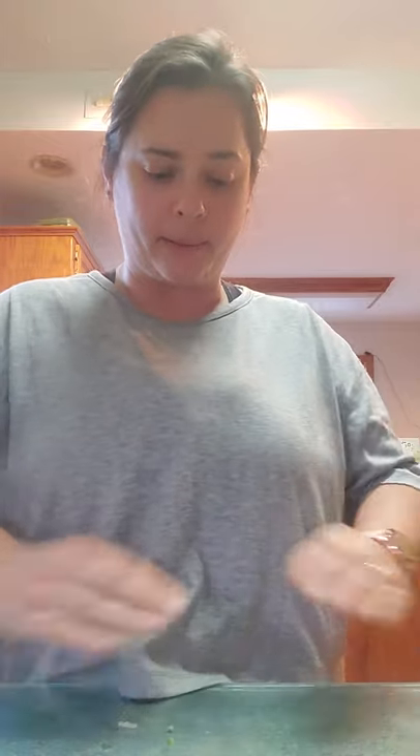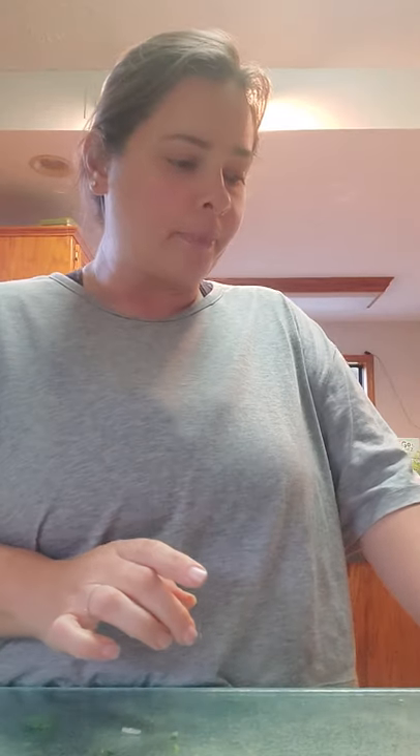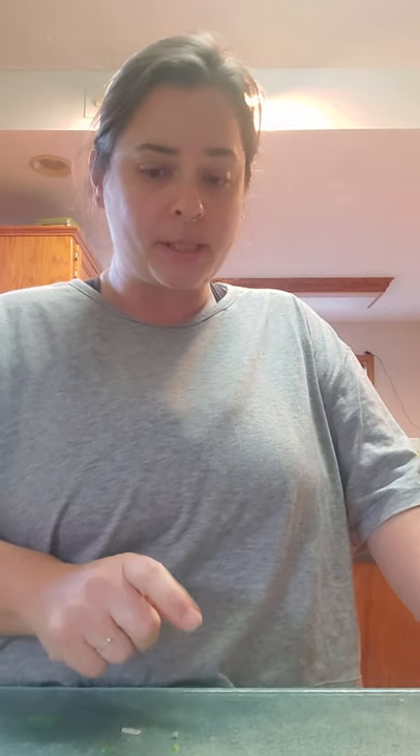First thing I did was cut my spaghetti squash in half, then put them face down on an aluminum foil covered baking sheet after taking the seeds out. You cut them, take the seeds out, and plant them down. You can put oil on them but you don't have to — it's not a requirement. Just throw them in the oven at 400 degrees for about 45 minutes.